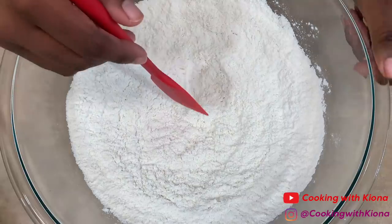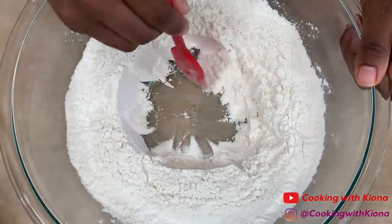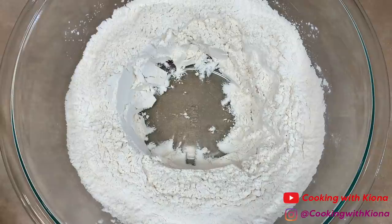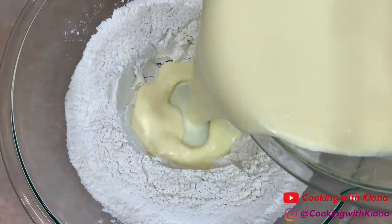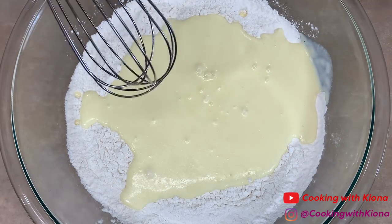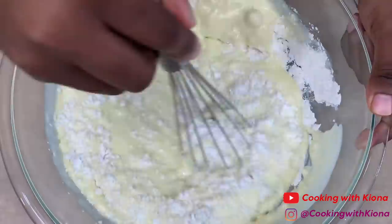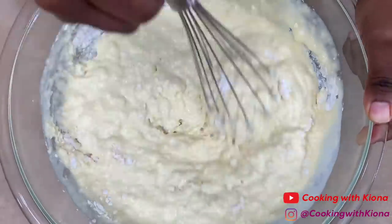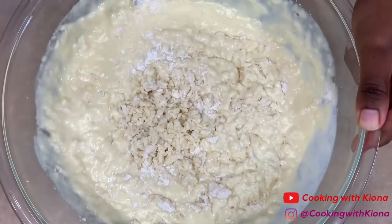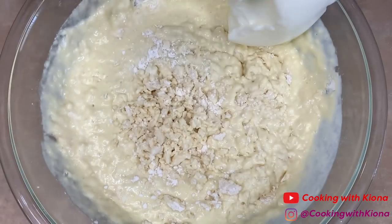Now, take the bowl with your dry ingredients and create a well in the center. Then pour your wet ingredients into your dry ingredients. Whisk your wet ingredients and dry ingredients together until almost combined. After you've done that, use a spatula to gently fold the egg whites into your batter.